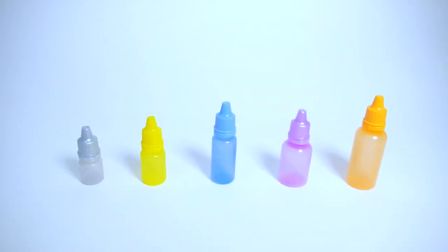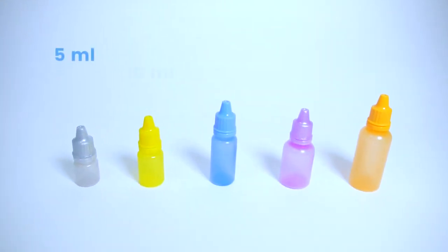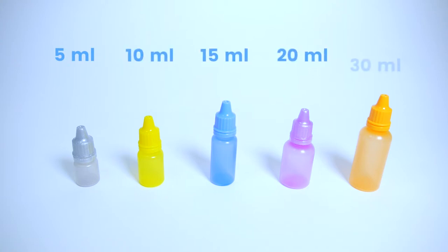The available capacities are 5 mL, 10 mL, 15 mL, 20 mL, and 30 mL.